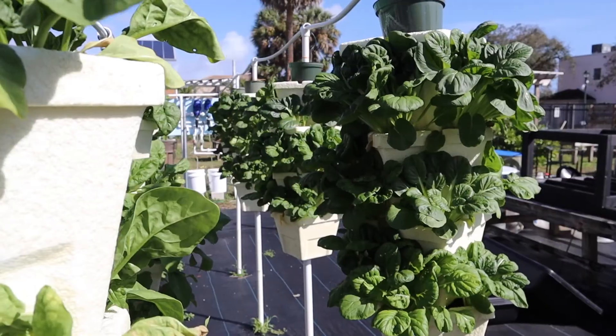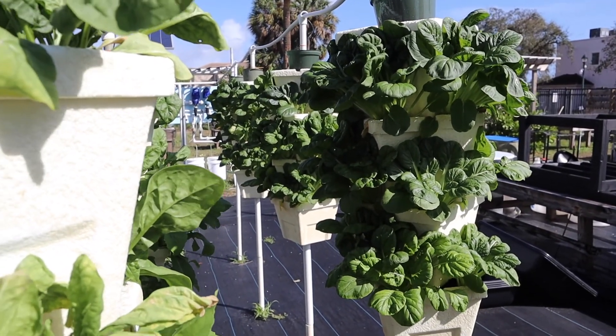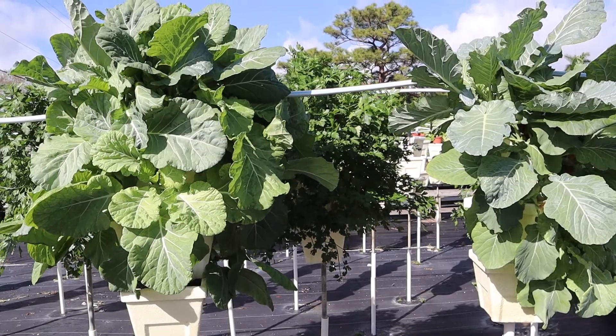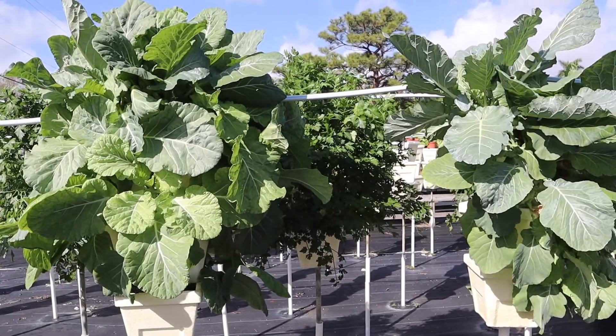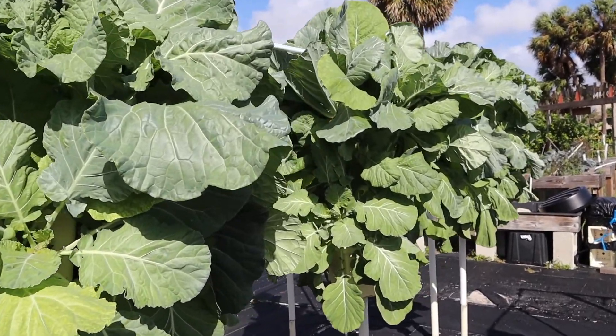Here at UFI we use vertical hydroponics. Our setup may seem intimidating because we do use these for our CSA, but it saves space and you can build them on a much smaller scale at home. Check out our YouTube channel and upcoming class on how to start your own hydroponic garden.